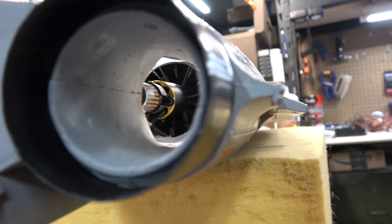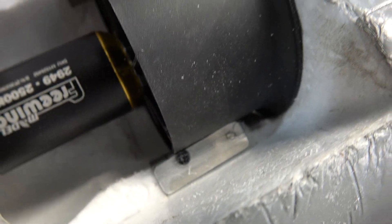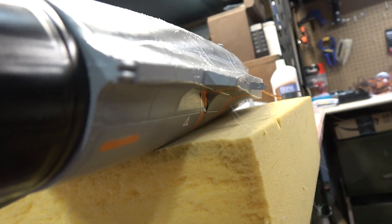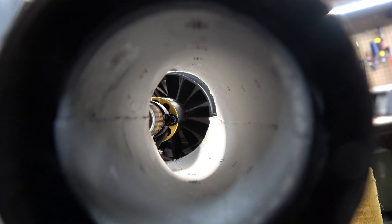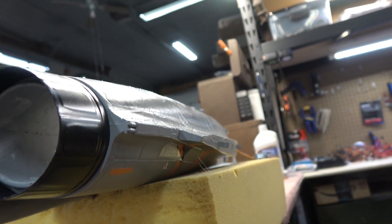Well, there it is — mounted with the adapter plate. It looks to be lined up well. The vertical alignment is a little harder to verify, but it looks pretty damn close. I'm just going to fly it and see what it does.